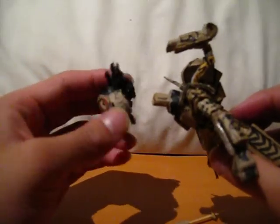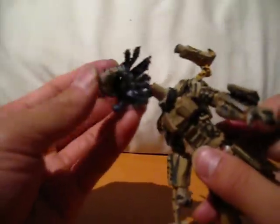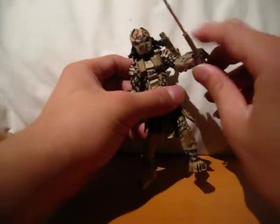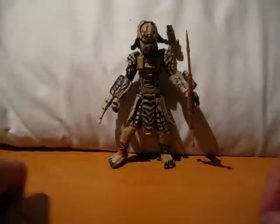I still have to make his little dagger, but that's pretty much it. I'm not going to add those huge, stupid-ass blades that all the McFarlane toys have — I just hate those. But that's pretty much it. Hope you enjoyed the video. Stay tuned for the next episode where I'll do an update on my paper aliens. Okay, bye.